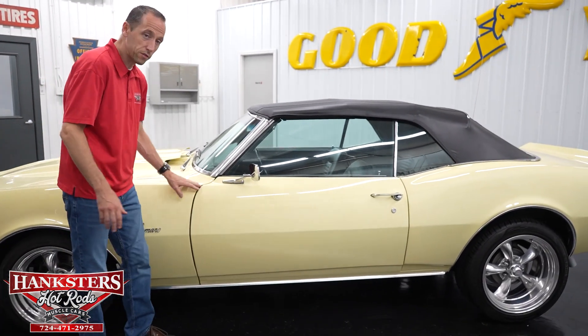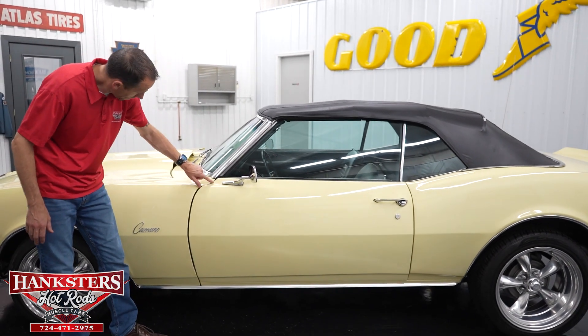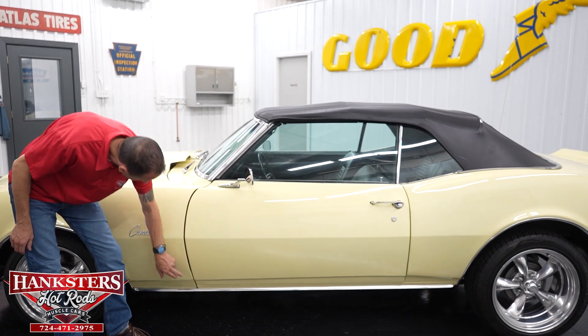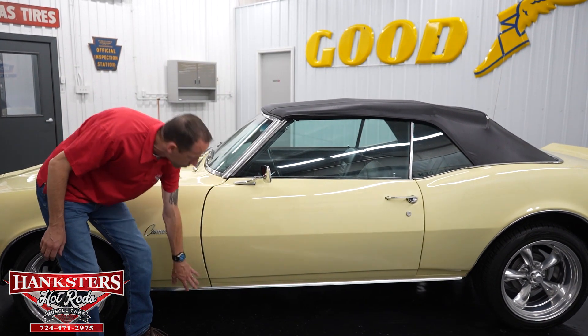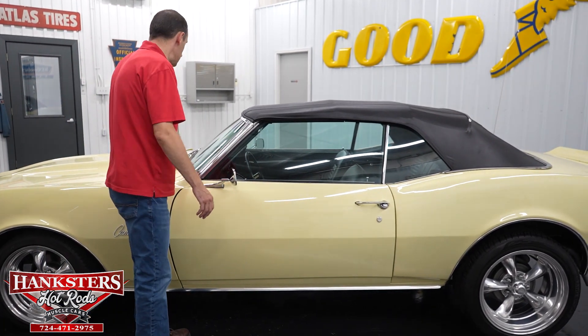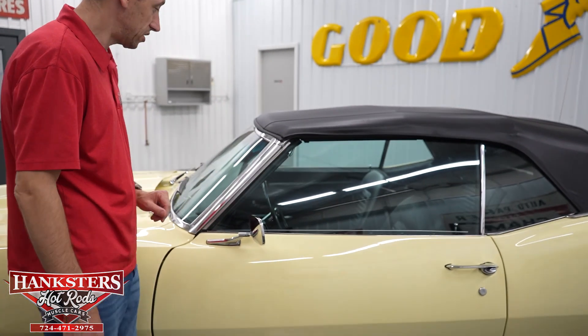Coming back to the first gap on the driver's side — the driver's side fender and door are very even going down. The body line knifes up nicely here and here as well. We've got the chrome rocker moldings on both sides. The bright work around the front window is in very nice condition, a couple of scratches here and there but overall great shape.